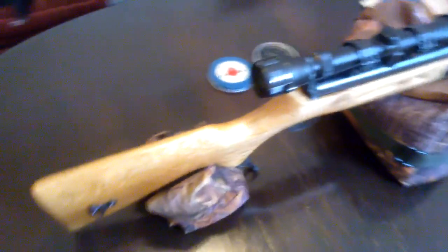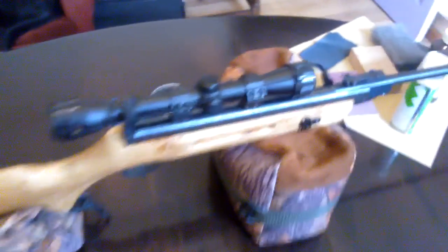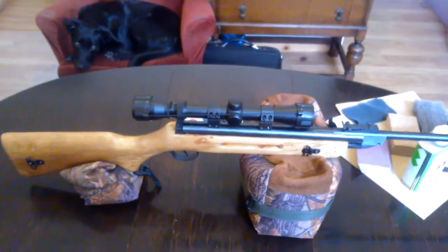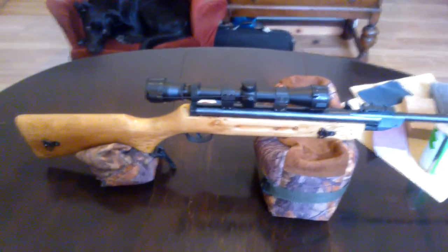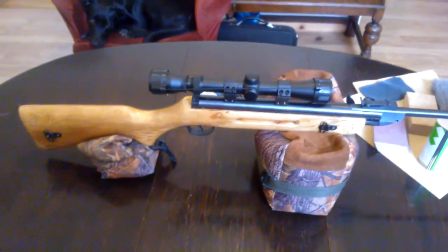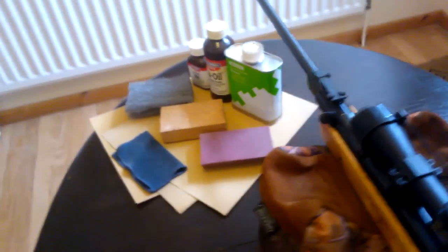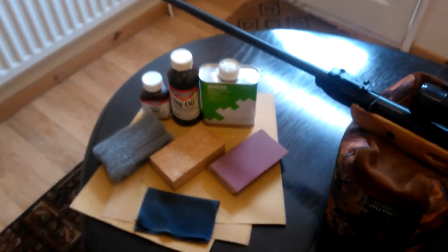To do this it cost me about 25 quid and a lot of elbow grease. And I think that's the truth of this rifle really — it isn't actually that bad. Its main downside is just purely the time it would take to cure the stock properly and do all the work I've done to it. But you could buy this for 25 quid, spend 25 quid on all of that, and you're away.